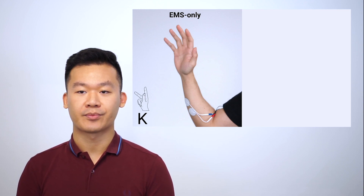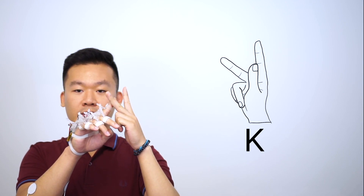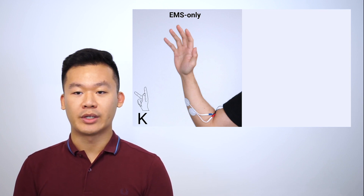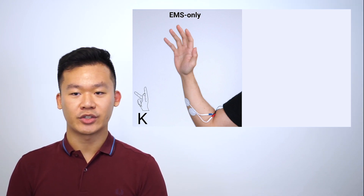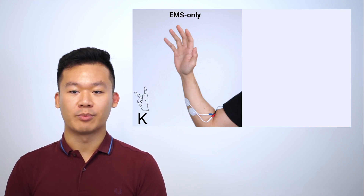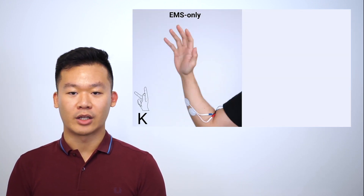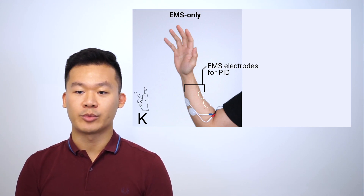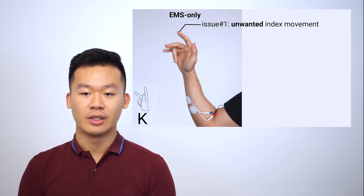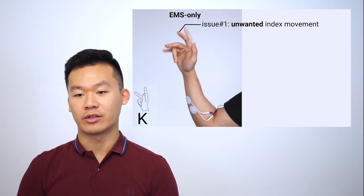We're going to spell the letter K in sign language using only EMS. The letter K can be spelled by flexing the ring and the pinky fingers, and keeping the index straight and the middle finger at around 45 degrees. Fully flexing the ring and pinky fingers is easy with EMS. However, posing the middle finger at 45 degrees is very challenging. To achieve such precise actuation, researchers move the muscles in both directions — the pushing side and the pulling side — trying to balance out the forces to stop the fingers at a precise location. Electrodes are placed both on the flexor and the extensor.